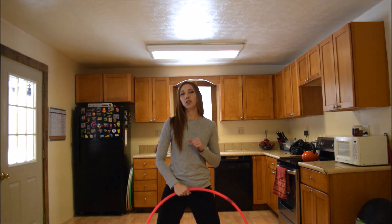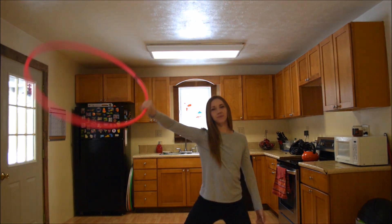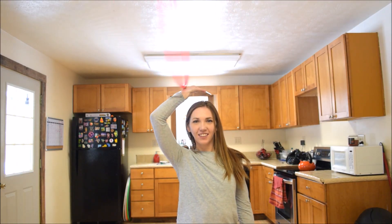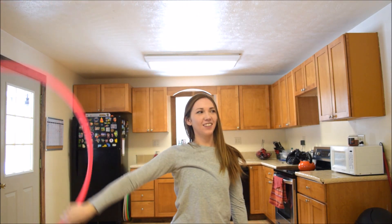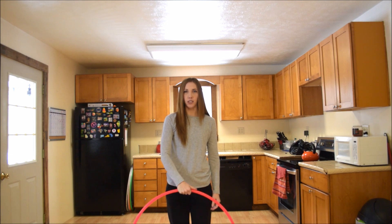Today I'm going to show you how to do the continuous open palm spin that looks like this. The first thing you're going to have to learn is a regular hand spin that looks like this.